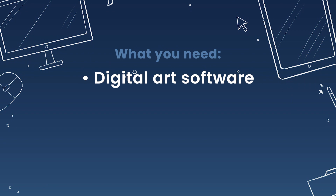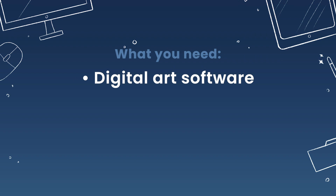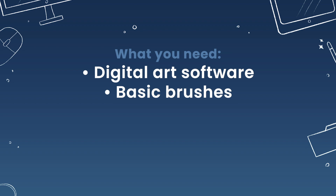All you need for this tutorial is some sort of digital art software. I will be using Procreate on the iPad Pro, but you can use pretty much anything that has layers — Photoshop, Corel Painter, Krita, Affinity Designer — honestly most mainstream digital art software will work for this tutorial.